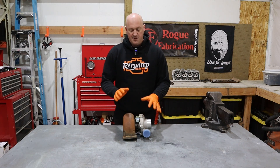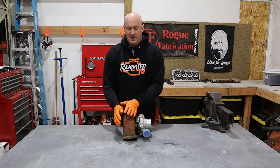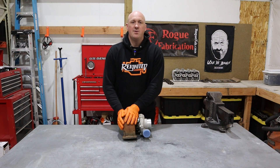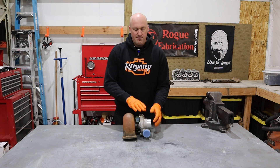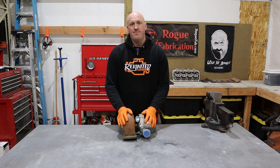Basically, all turbochargers consist of two different housings with the center section connecting the two of them. You have the exhaust side or the turbine side, also known as the hot side, and you have the compressor or intake side, also known as the cold side, although it's only cold in relation to the hot side.